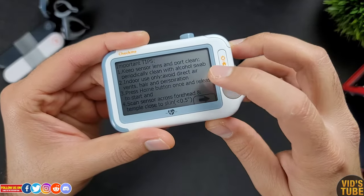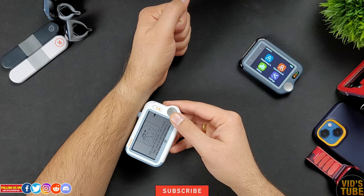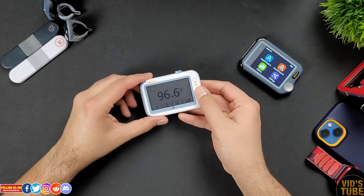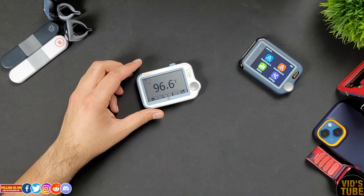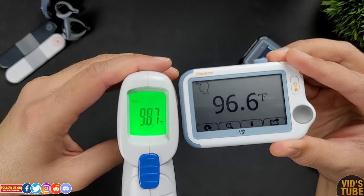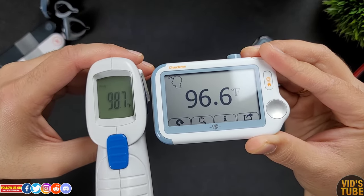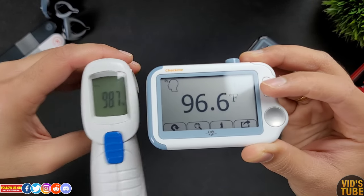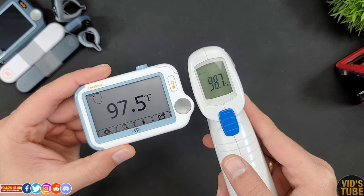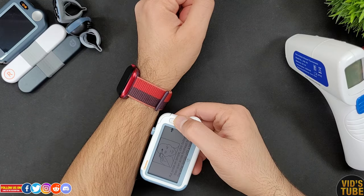Starting with the temperature sensor: you have to make sure the sensor lens is clean, then place the sensor on your forehead less than 0.5 inch from your skin and press the button. From my testing against an infrared body thermometer, readings from the Check Me Doctor are always a bit on the lower end but fairly close for most readings. The only catch is the temperature sensor works great on the forehead but for other body parts — especially those covered with hair like the forearm — it sometimes does not even work.